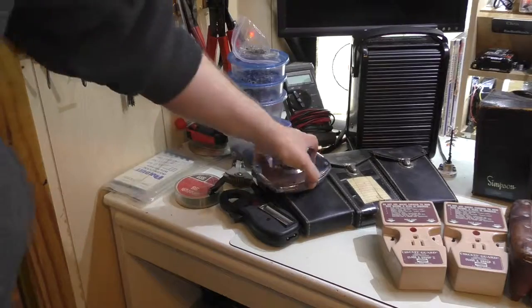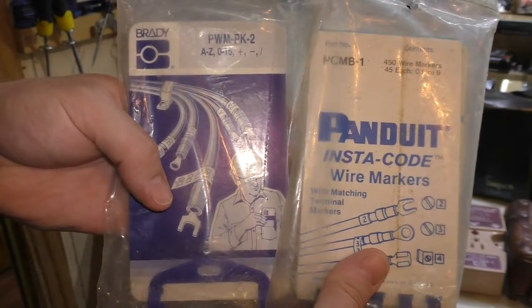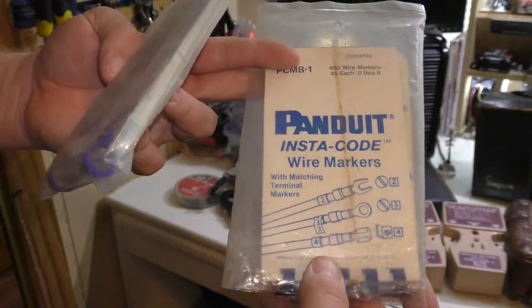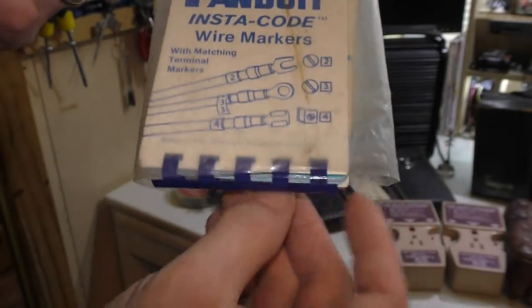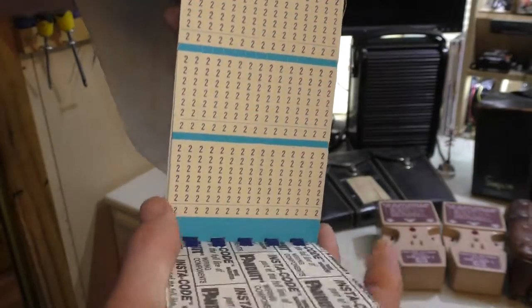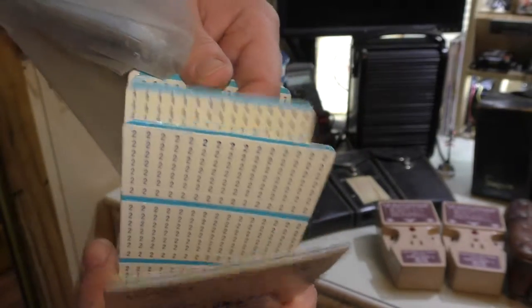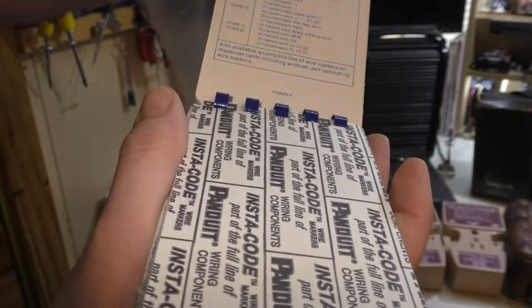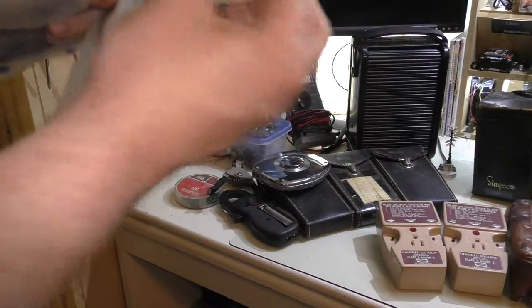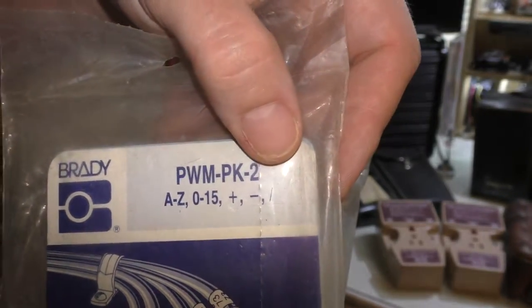We also have more new old stock — what my dad used to call 'books of numbers.' These are just stickers you wrap on the ends of wires and put on terminals to show which wire goes to which terminal. I opened one up briefly and it's exactly that — a book of numbers, pages sticking together slightly from age but otherwise in perfect shape. There's one with numbers and letters, and symbols like plus, minus, and slash. This is definitely going in my work van.